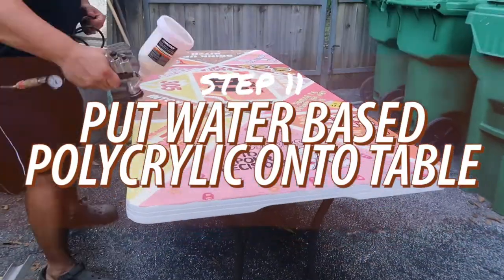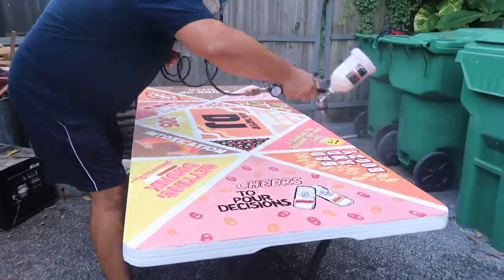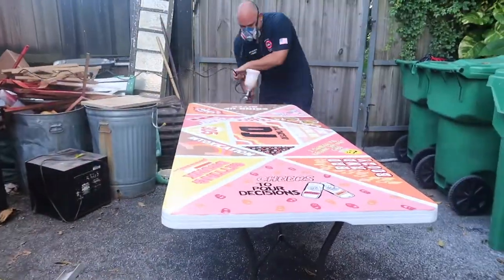The final step was to put the clear coat over the table. I'm thankful to have a dad who's into crafts and woodworking, so he had a clear spray — kind of like the polycrylic that people use on TikTok. We did about two or three coats just to make sure it was protected, because we worked so hard on it. I'd suggest doing two to four layers — better safe than sorry.